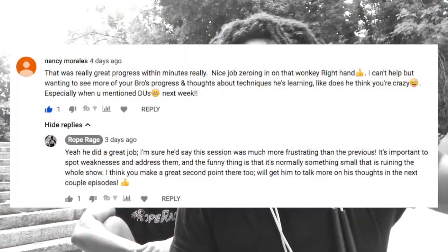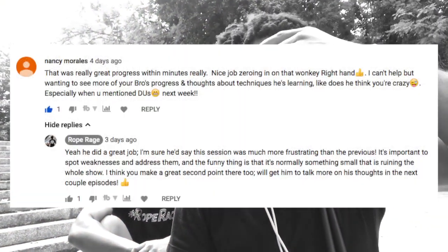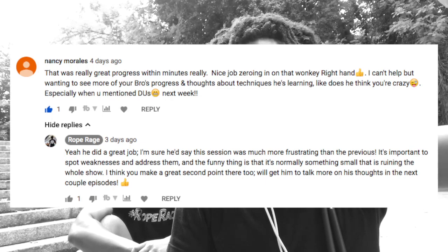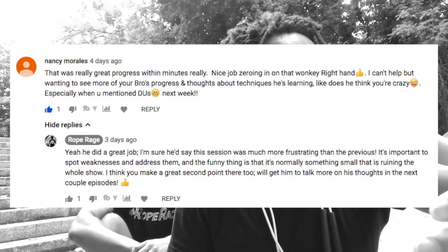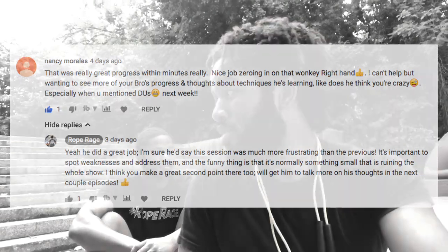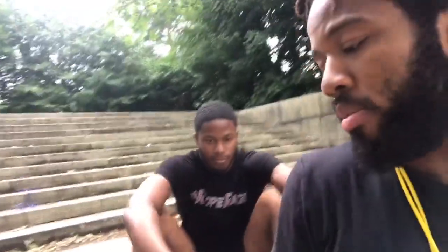Nancy Morales — part of the community who's been training for quite some time — had a really cool suggestion, which was to hear more of Charlie's thoughts on training and how he feels about the whole thing. So I'm pretty much just going to hand over to Charlie now and have him talk about what he likes most about the training, what he hates, and what he wants to get to.